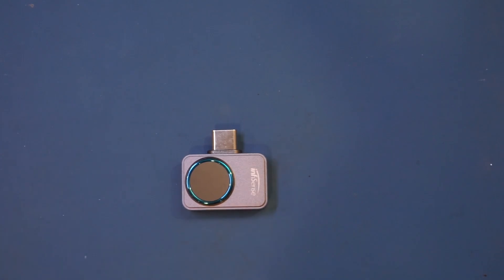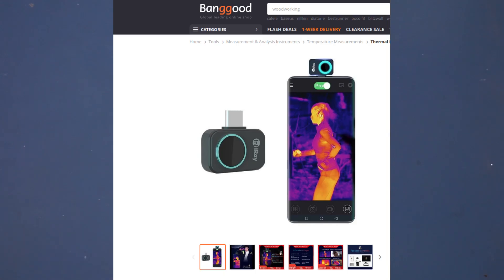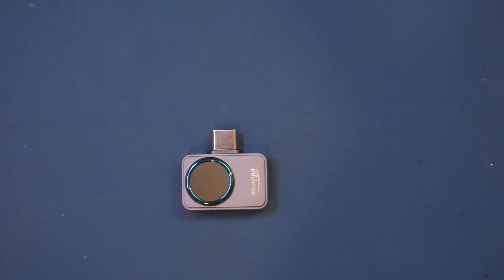The manufacturer could have given it a better product name — 'Infisense' doesn't really have a ring to it; something like 'Infinisense' would sound better. Looking at Banggood's website, the P2 thermal imager appears to have at least two brand names: the Infisense I have here and the Infiray currently advertised on Banggood's website. This is quite common, as many products are rebranded for different resellers, but the underlying hardware should be the same.